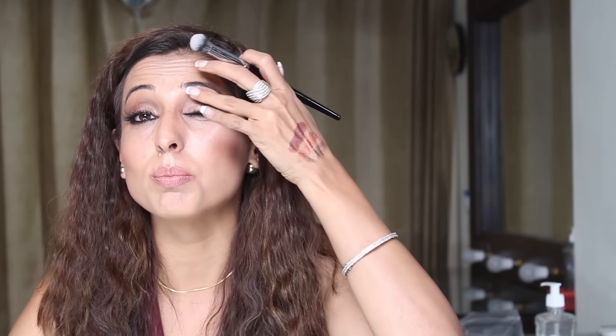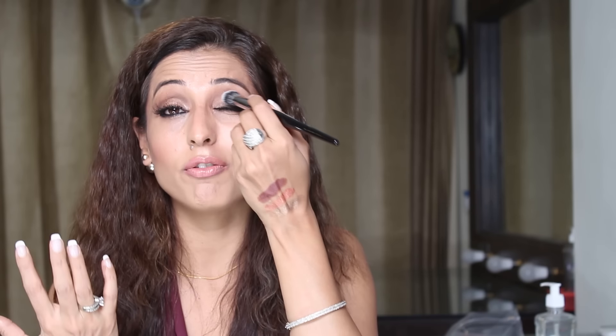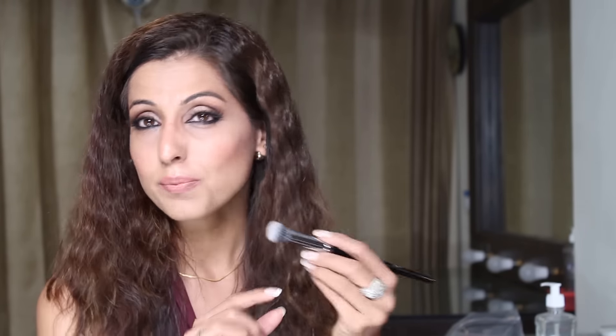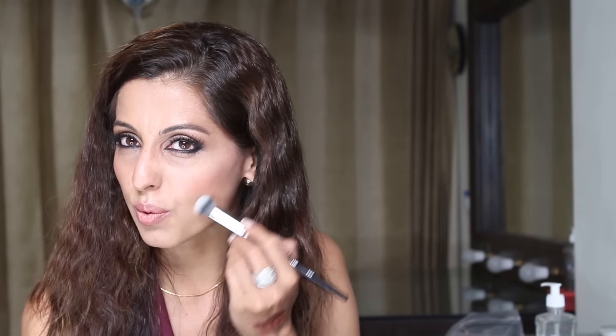One of my makeup students happened to own it and my very close friend Ananya really recommended it to me. I usually see YouTubers use it to blend harsh edges of eyeshadows, but I feel it's a bit too big for the eye area. However, I think it's great for a sharp cream contour — because it has those white tips, a cream product will really blend out well with it.